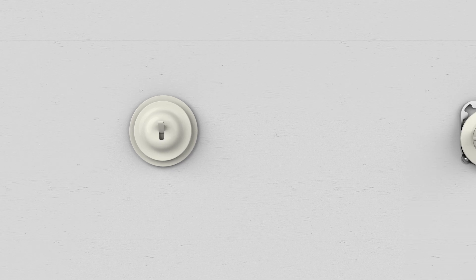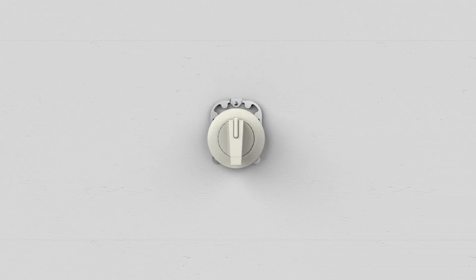This is a switch on your wall. You flip it on, you flip it off. It has been around for over a hundred years and not a lot has changed with it since it's been invented. Until today.